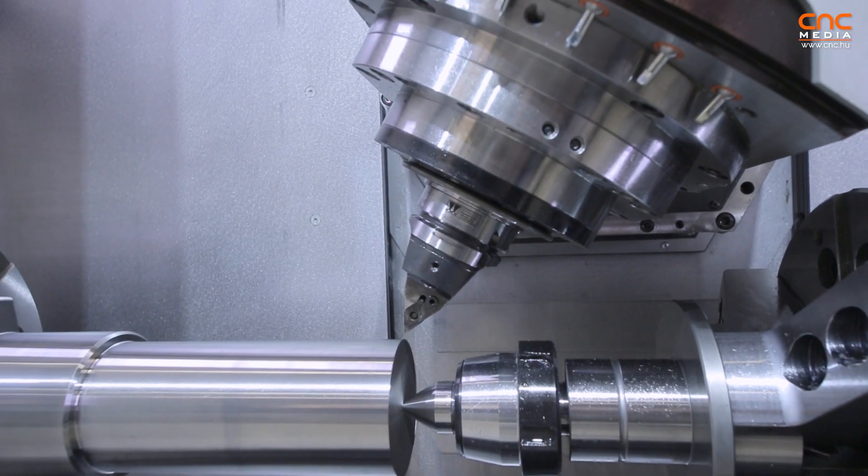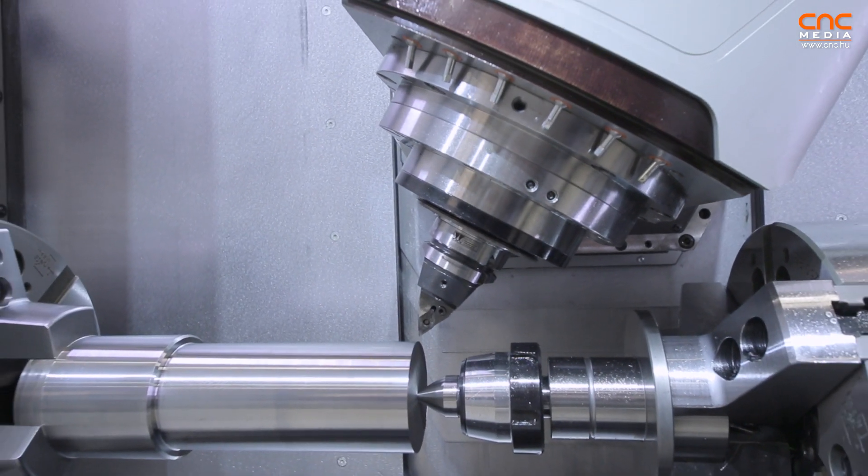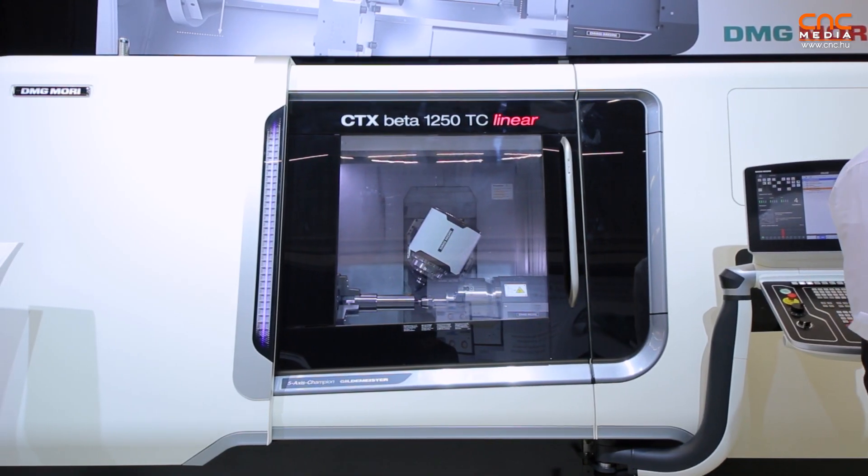We are here at the CTX Beta 1250 DC, one of our world premieres, here at the 20th anniversary open house at Declanau, Pronten.